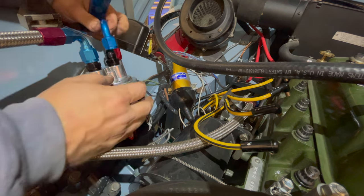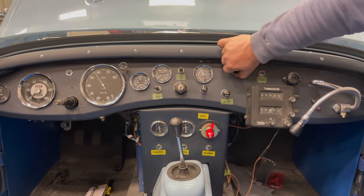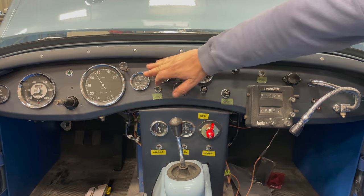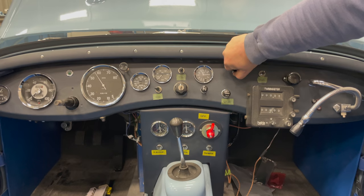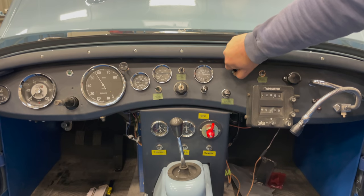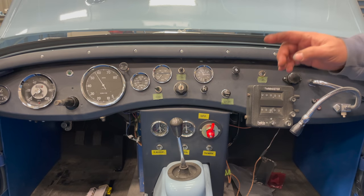There we go — now I'm going to put this hose back on. Hopefully this time we'll see the oil pressure go up on the gauge. This one here is the oil pressure gauge, and that one is oil temperature. There we go — we're getting oil pressure. It looks like it's making about 95 psi right now, cold. Now I'm going to go check the oil level and make sure that's set correctly.